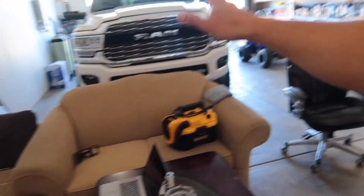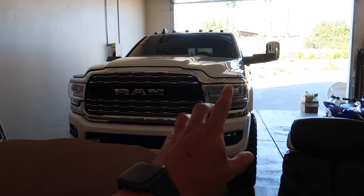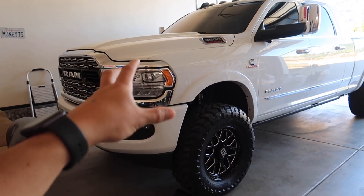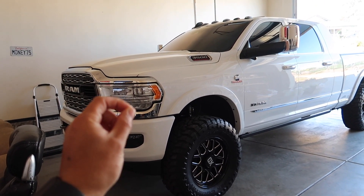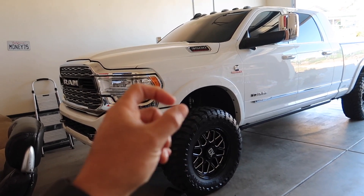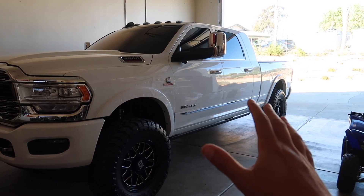Welcome back. Today we're finally going to get the speedometer recalibrated on the truck, so that it starts shifting properly. I've noticed the shifts are a little weird, and I don't know if it's because of the bigger tires or because the speedometer is off.